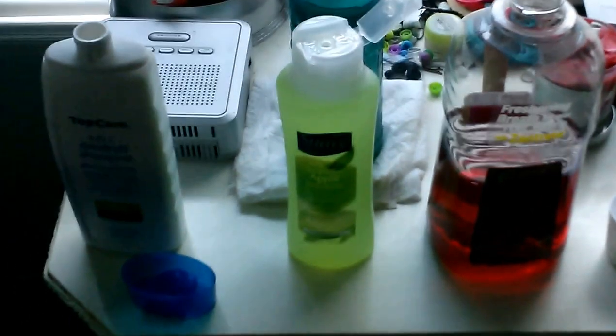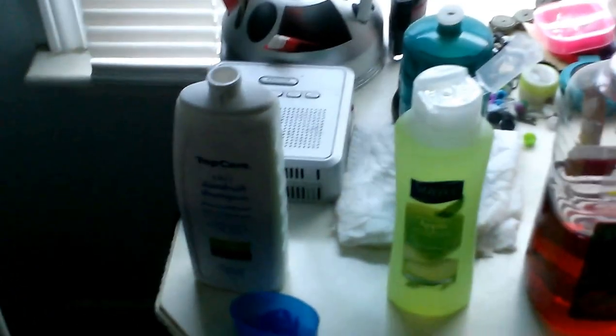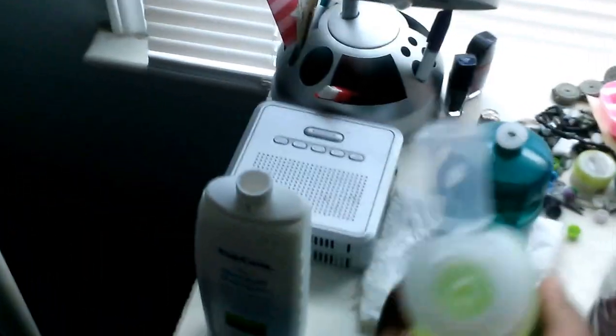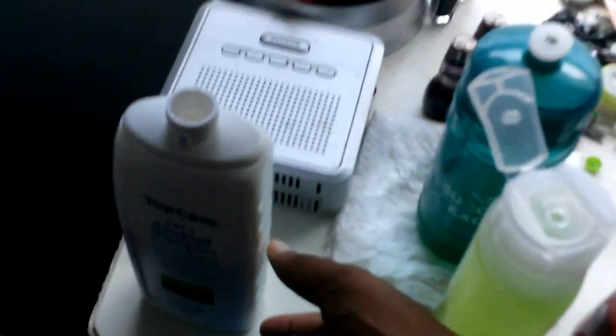Okay, now this is the broke girl's shampoo mix, or should I say the broke girl's Head and Shoulders. If you want to pay me, I won't be mad at you. What you do is take some random cheap shampoo, put it in here, and make sure the first shampoo is up to here.